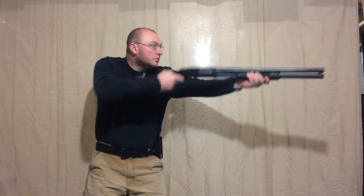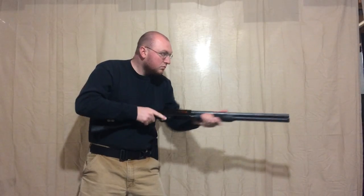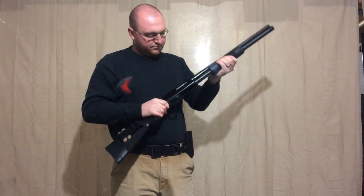Here's a full speed version of how the drill should go. That's it.